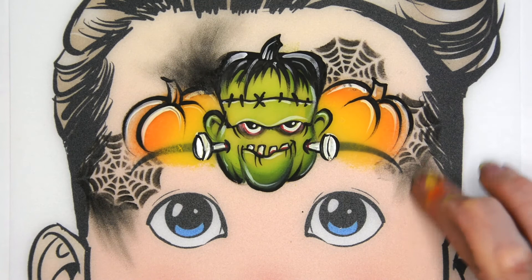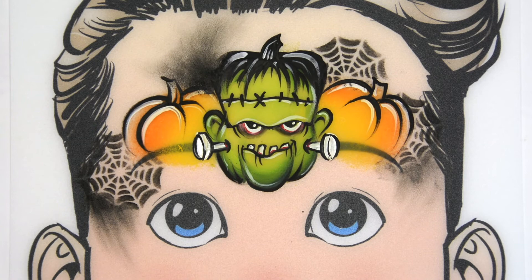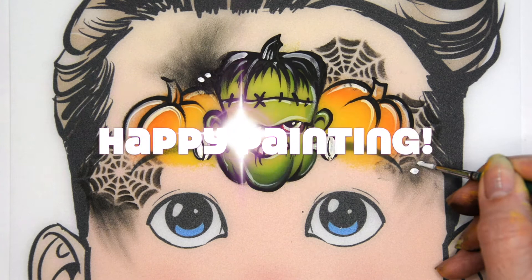And so there you have it — the Franken Patch, a really fun design for Halloween. You can add some little dots for little eyes in there if you wish. Everyone, happy painting!